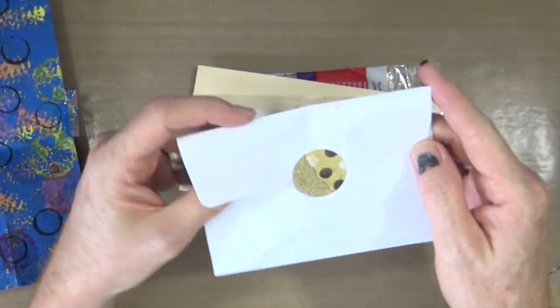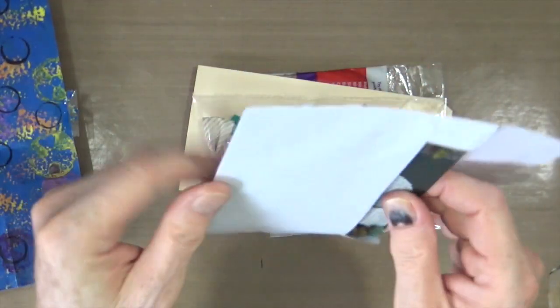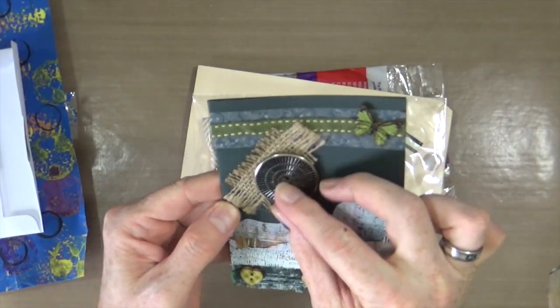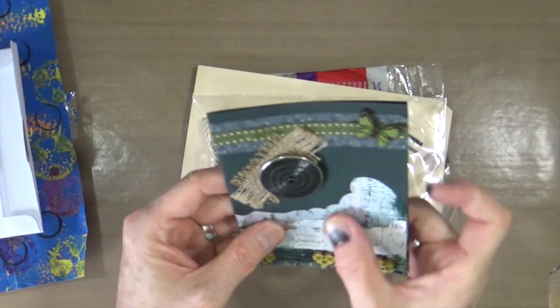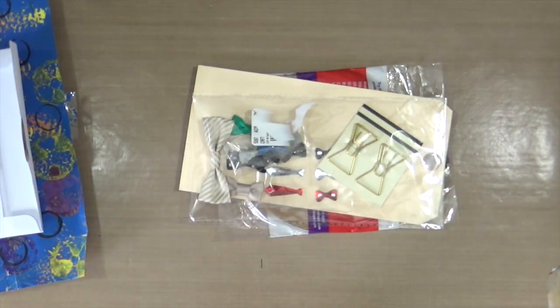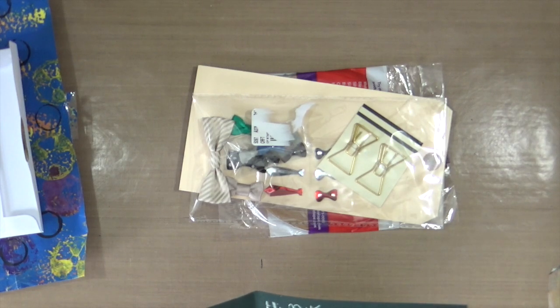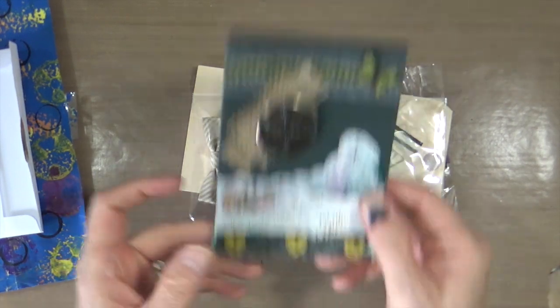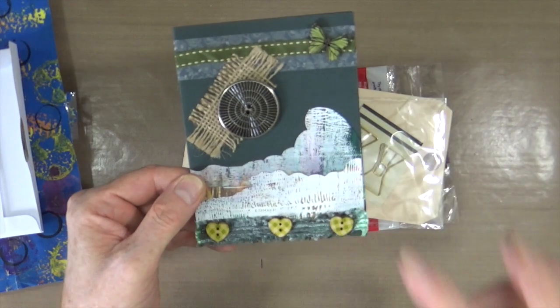There's a little note from Cindy in here — I'll just have a quick read. It's pretty. It's a nice button. Little wooden embellishments, a lovely little texture. Excuse me. Oh lovely. Okay. So a nice card from Cindy.